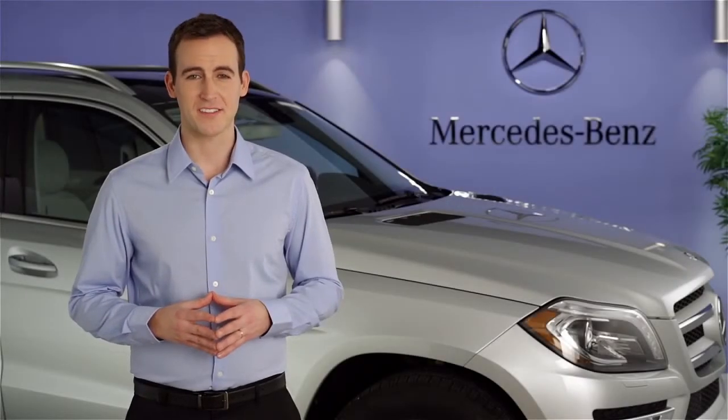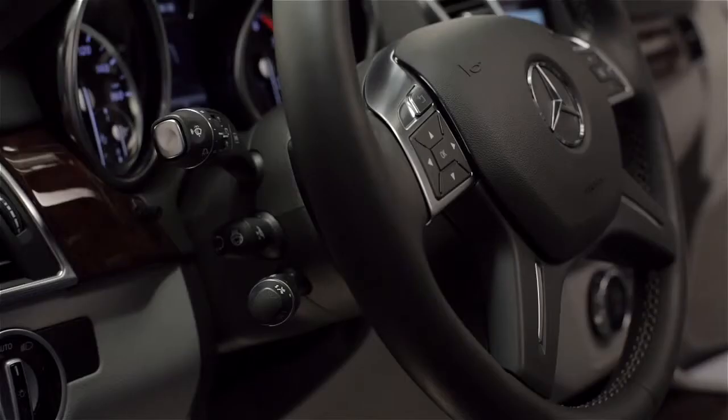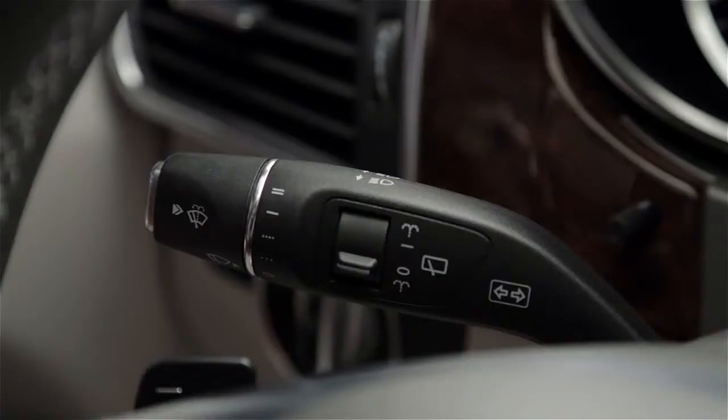Hi, I'm Jim from Mercedes-Benz. I'm going to show you how to operate the turn signals in your vehicle. The turn signals are activated via the large, multifunction stalk to the left of the steering wheel. The same stalk also controls the wipers and headlamp high beams.